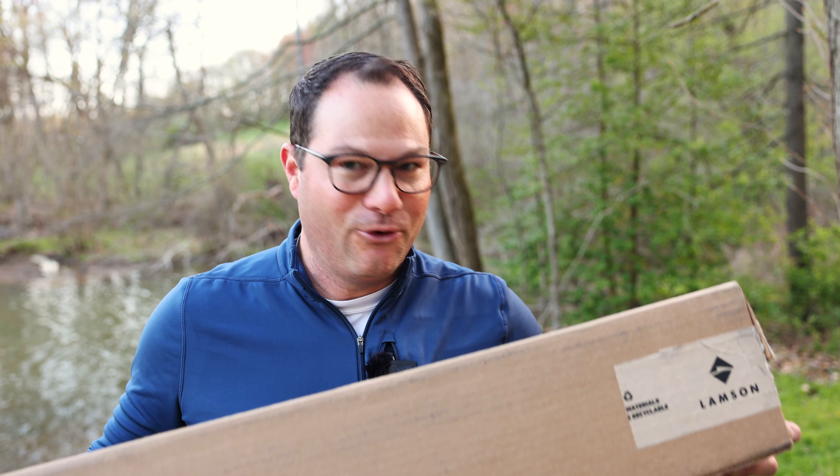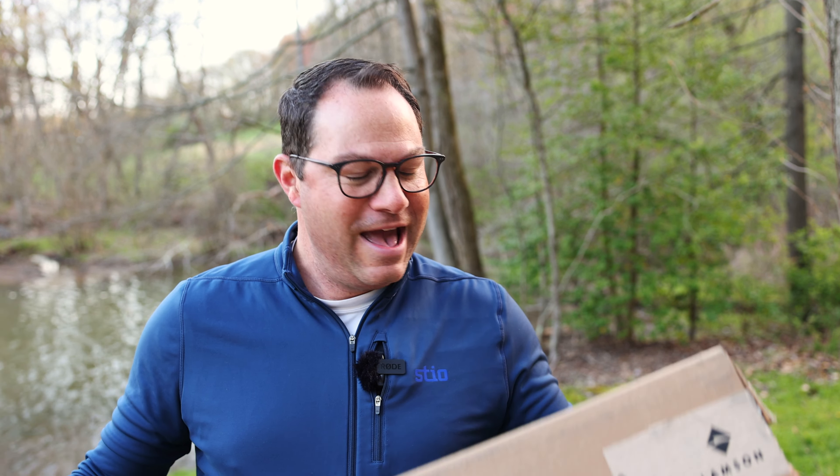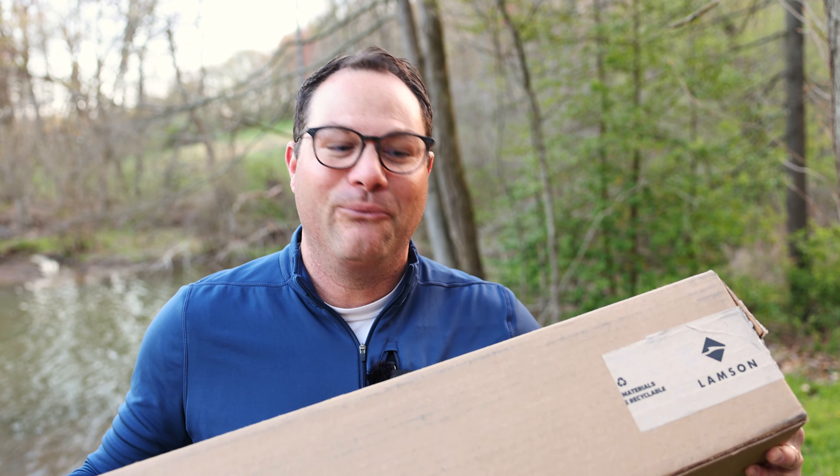Hi everybody, I'm Tim from troutandfeather.com and it is time for an unboxing. As fish are rising off my right side, I'm instead going to stand here for all of you and unbox this Lampson Liquid outfit. I can't wait to see what's inside this box. What's holding us up? Stay tuned.